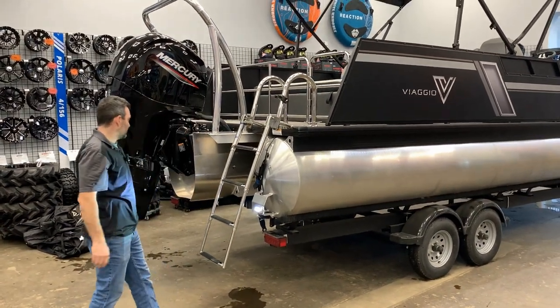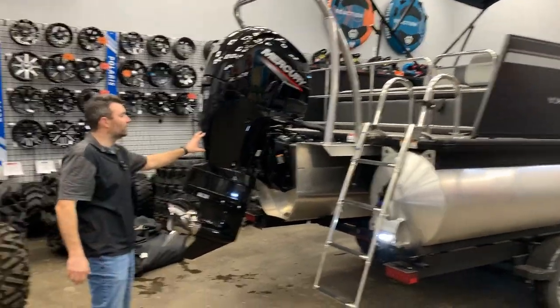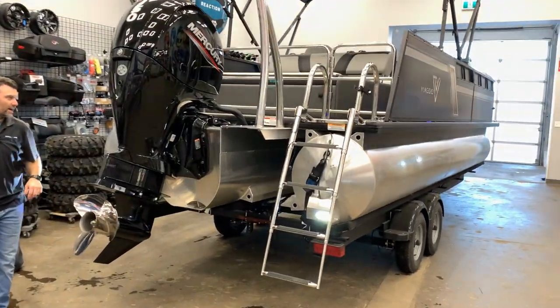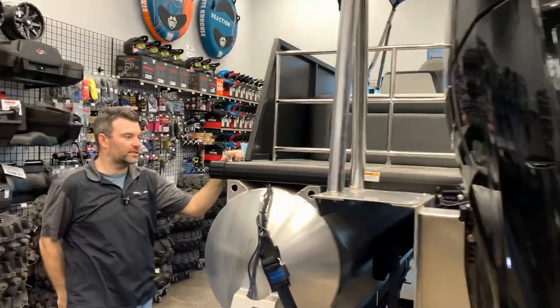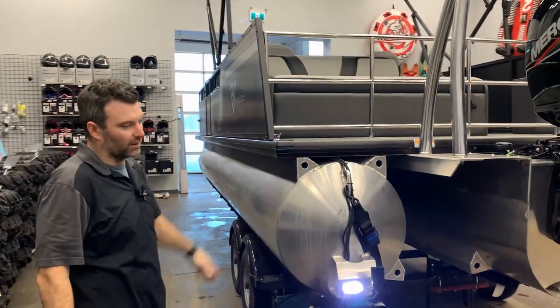Underwater lights as you can see here, and a ski pylon. I think we got it paired nicely with a 150 Merc. On the opposite side of the boat you can see a nice sized swim platform, which allows you to jump in and off of the boat nicely with the kids and gives you the ability to utilize the back of the boat very nicely.